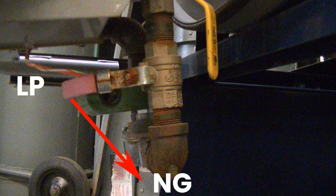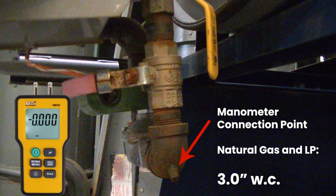Before operation, make sure the red gas valve handle is placed at either the LP or the natural gas setting. It is mandatory to set this unit up with a manometer. Set the unit to 3 inches of water column for both propane or natural gas. The manometer connection point is in the bottom of the heater.